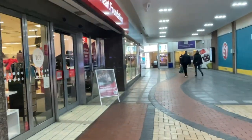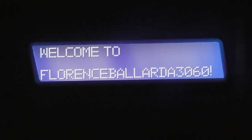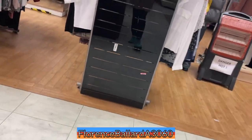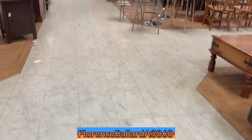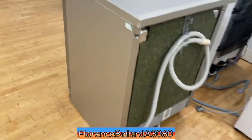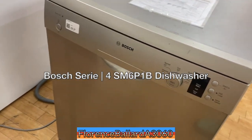British Heart Foundation, Kingston-upon-Thames, and you're watching Florence Ballad on Fetlay. I'm going to buy a few things here. Let's look at the dishwasher first. We've got a Bosch Serie 4 in silver.